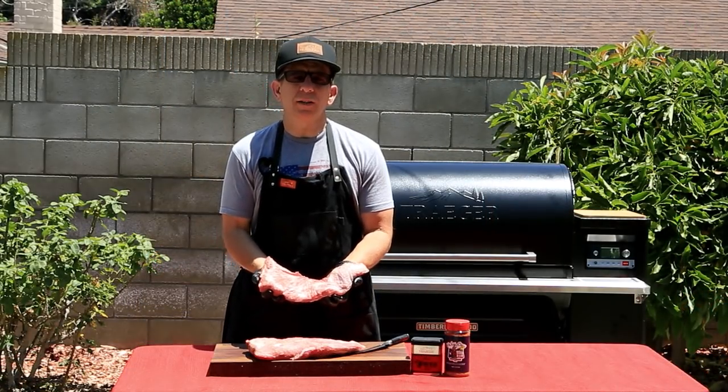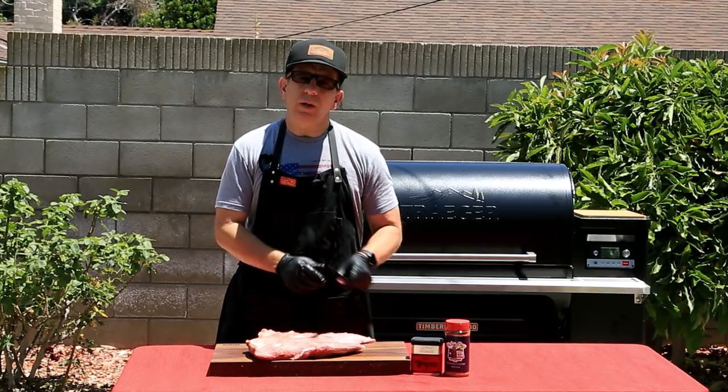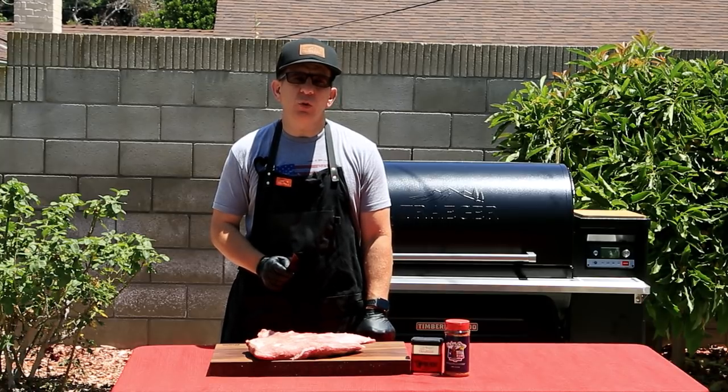Here we have two beautiful tri-tips weighing in about two and a half pounds each. When it comes time to trim and remove the silver skin, take note of the direction of the grain, as this becomes important after it's done cooking and time to slice these bad boys up.